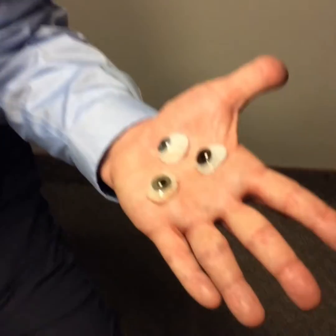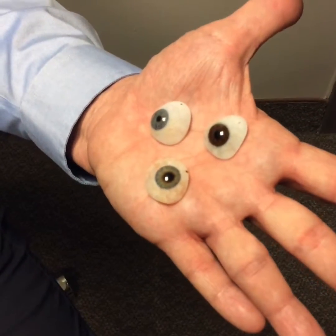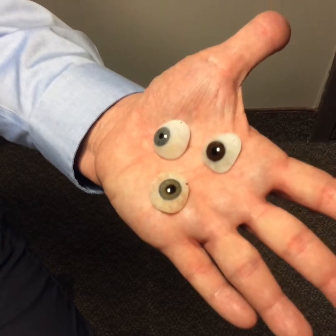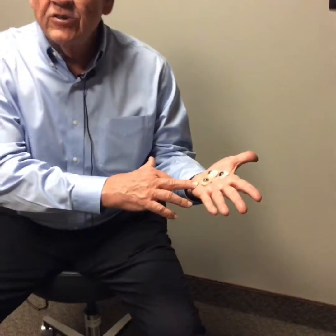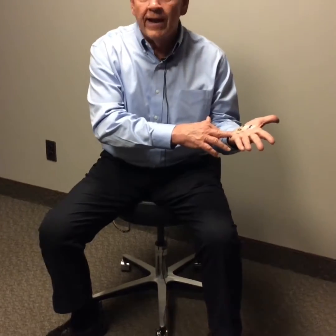When these are built, they're ground down, we take color samples, and we take videos of the patient's real eye. They're hand-painted.